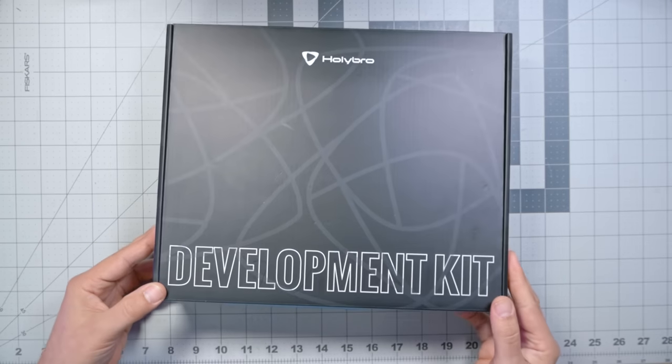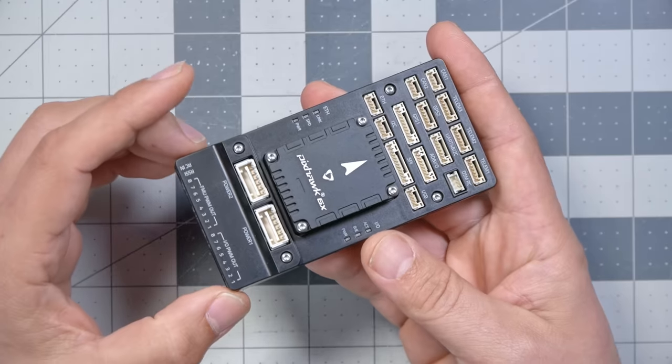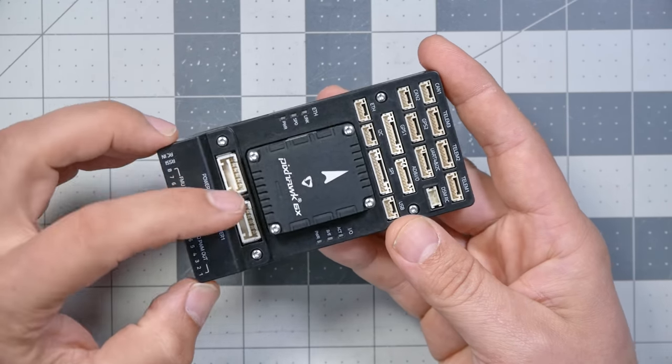It's not very often that I can say I'm about to do something for the very first time on this channel. When it comes to the world of FPV drones, I've already done most things there are to do. But today we're not building an FPV drone — at least not in the sense I usually think of it. This is the Holybro development kit, and what makes it so interesting is the flight controller: the Pixhawk 6X. It doesn't run Betaflight or any firmware we typically associate with FPV drones — it runs Pixhawk firmware.